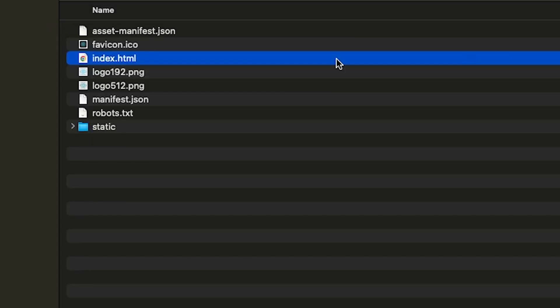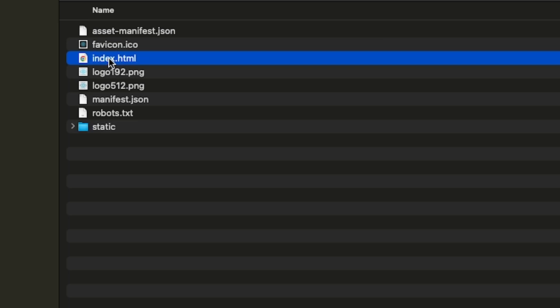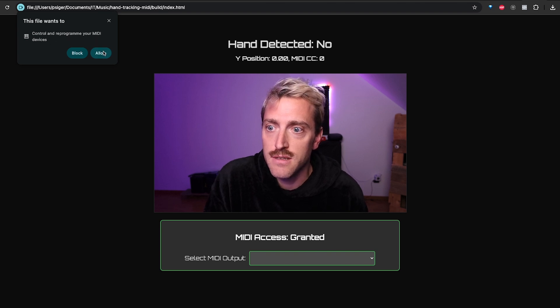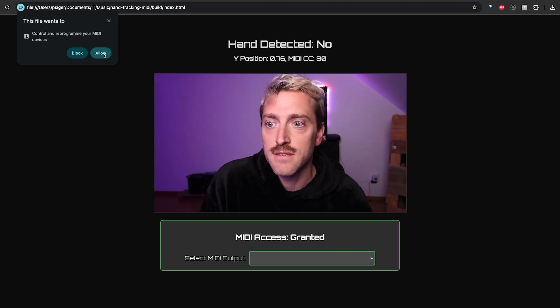To use this app, go into the folder and open the index.html file. It will ask permission to use your camera — you need to allow this, because otherwise the app obviously can't control Ableton. It will also ask permission to control and reprogram your MIDI devices, because otherwise it can't send MIDI to Ableton.